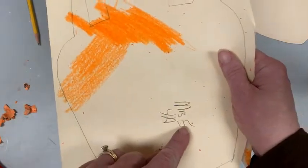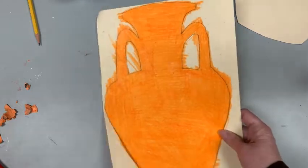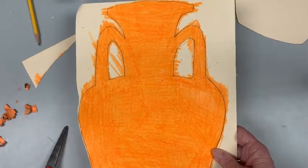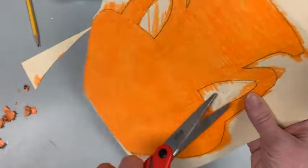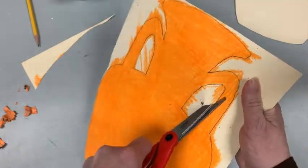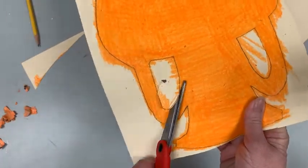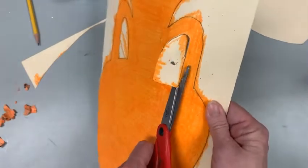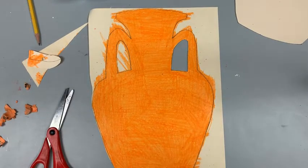Before we do anything else, flip your paper over. Make sure you have your first name, last name, and your class on the back. Now we are going to cut it out. Take your scissors and go along the edge. If yours has handles, here's a trick: bend it a little bit and cut a slit where the bend is, then put your scissors in there and cut around. Do not stab the scissors through — that is a good way to make yourself bleed, and we do not want blood in the art room. Try the bending technique and cut the whole thing out.